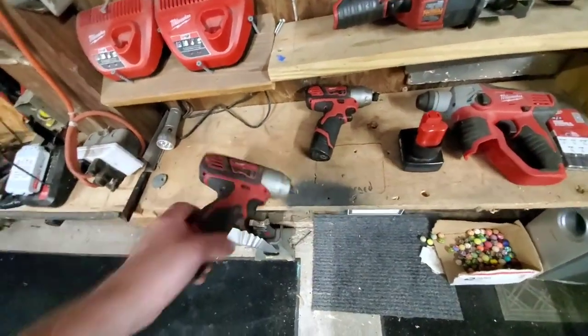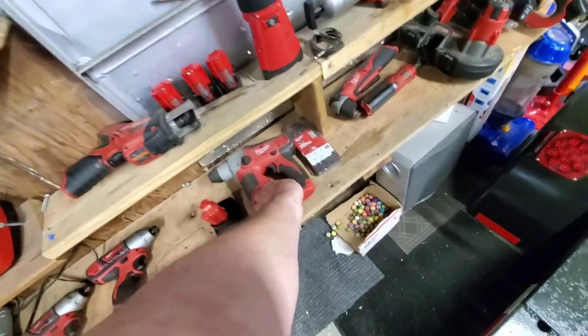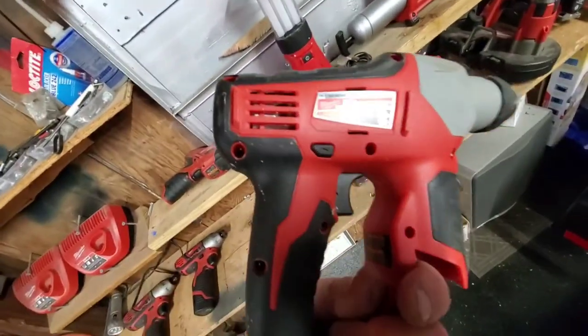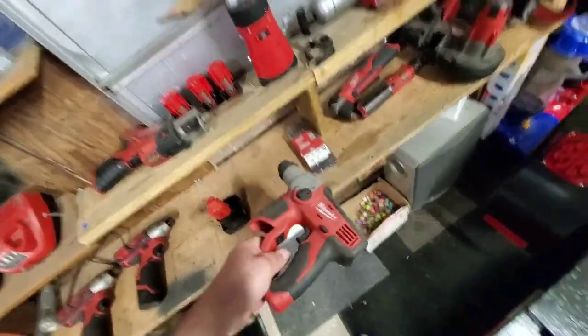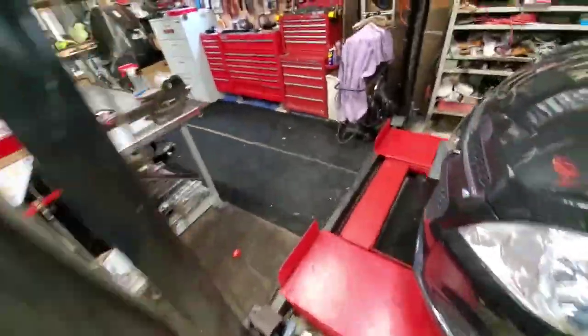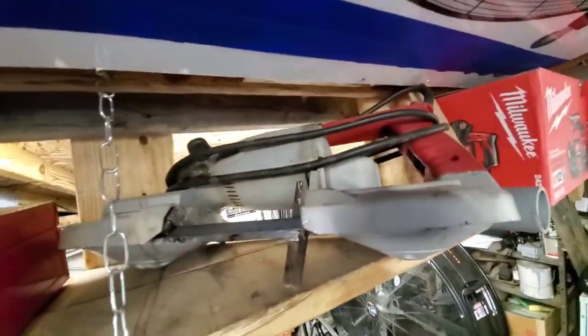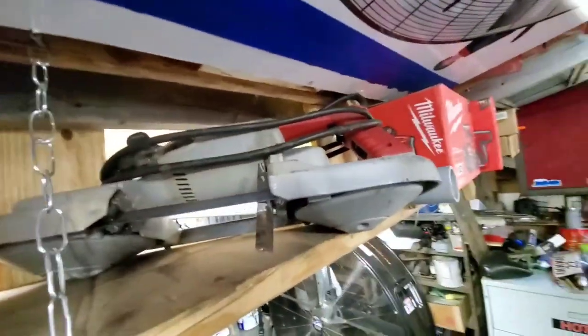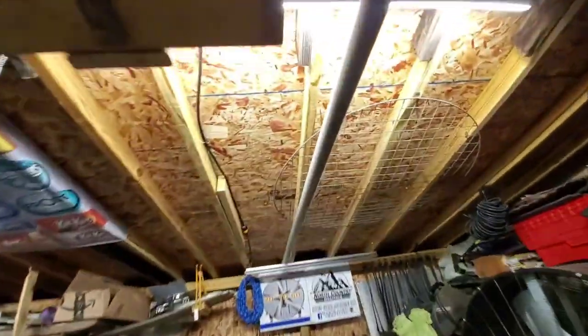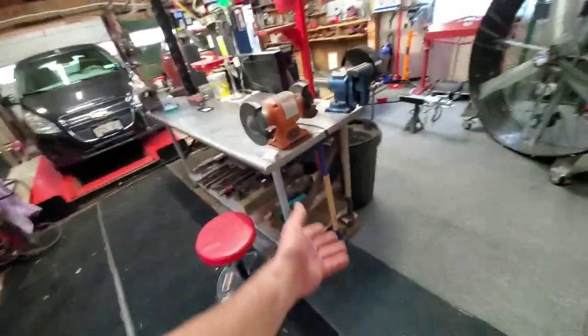The electric impact, impact driver, hammer drill, drill, and my little mini saws all, my light. When I get into the big stuff where I need something a little heavier-duty, I come up to the big bandsaw. And I've got my regular full-size Sawzall. If I have to cut metal I've got a chop saw back there that's been around forever.